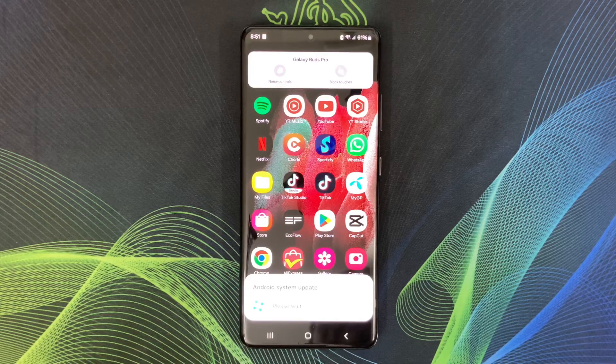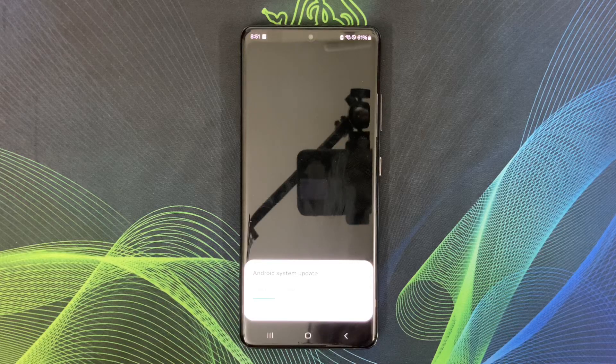Let me tell you the key highlights of One UI 7 on the S21 Ultra. I can use Samsung's AI wallpaper generator. My phone will have smarter battery management for more power backup, and I will also see better app suggestions in recent apps. The expanded modes and routines are designed to make life easier.